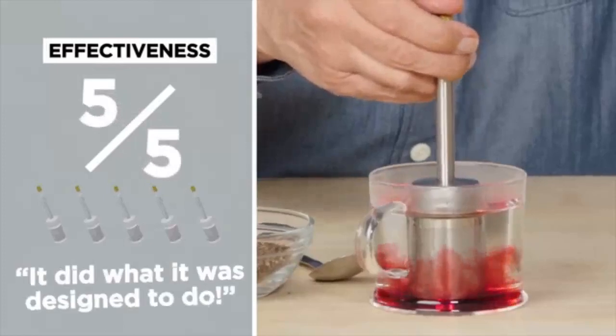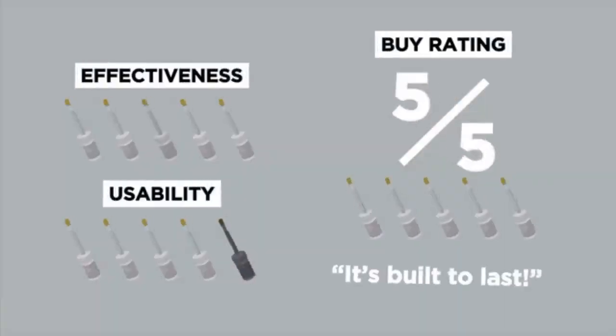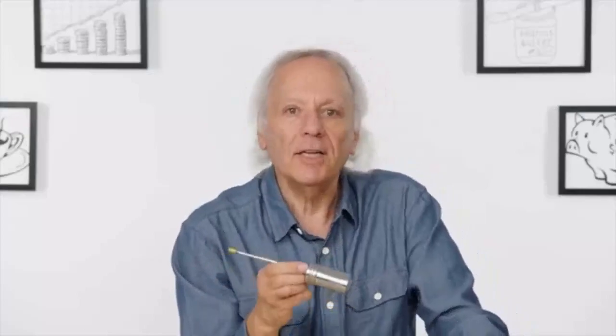Let's give the final press a rating for effectiveness. I would say it's effective — and why wouldn't it be? Because it is tea inside a perforated piece of metal. In terms of what it's designed to do, five out of five. So when it comes to brewing coffee or tea, the final press definitely takes the plunge. I would recommend it, especially if you're into both French press and tea. I would give it a five out of five. I think it's built to last — it deserves all the pressing.